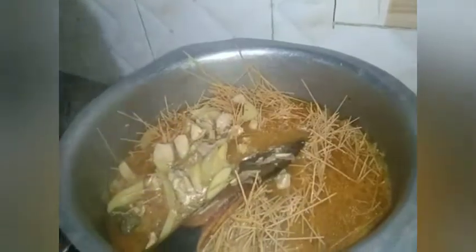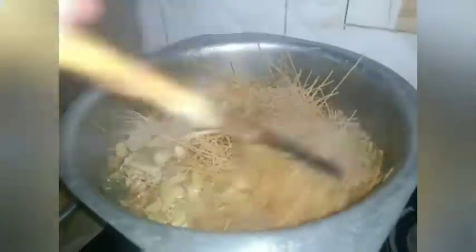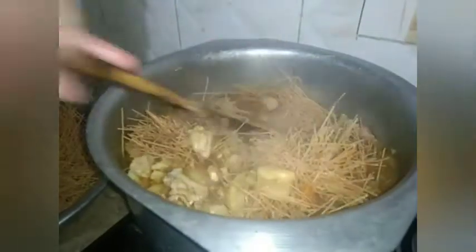Now I'm going to add the noodles to the boiling water in our pot. Don't forget to mix because these noodles are really thick and sticky. You must be very careful when cooking this kind of noodle because it is very sensitive and very easy to stick together. Keep mixing until the noodles separate.